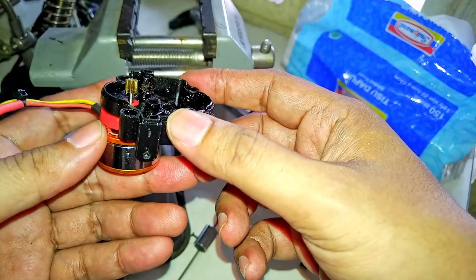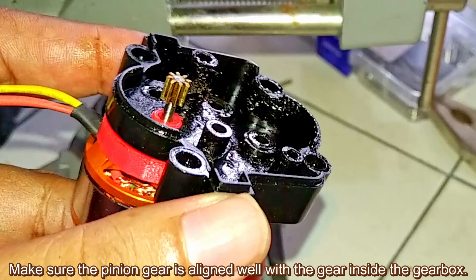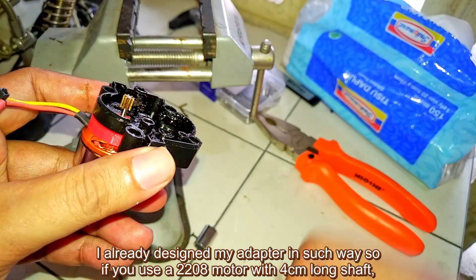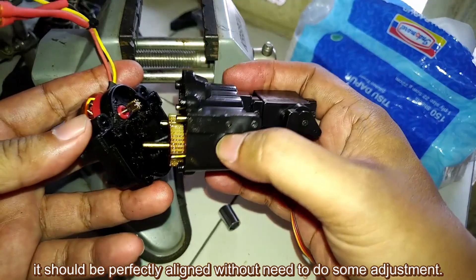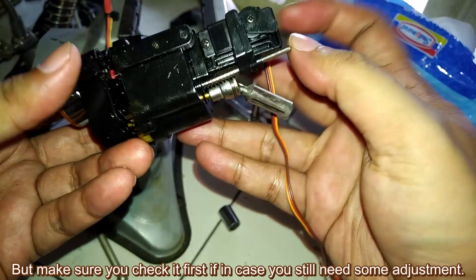Install the motor to the gearbox — just screw it as usual. Make sure the pinion gear is aligned well with the gear inside the gearbox. The pinion position must be level with, or slightly above, the gear shaft holder to the right of the motor. I already designed the adapter so that if you use a 2208 motor with a 4cm long shaft, it should be perfectly aligned without any adjustment. But make sure you check it first in case some adjustment is still needed.